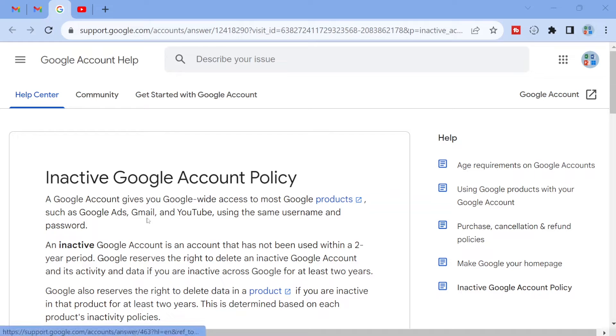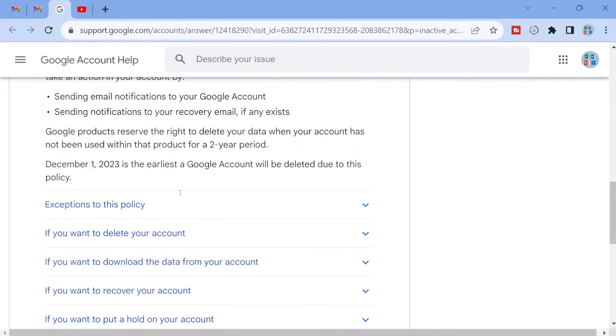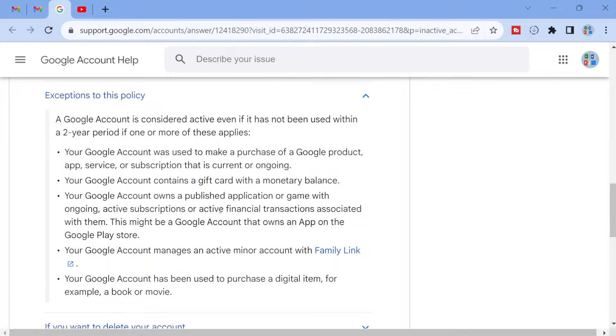If you look at this inactive Google account policy page — link is in the video description — you can see that Google says it would delete your account if you don't use it within two years. If you scroll down towards the middle area, you can see there are exceptions to this policy. If you do any of these things, your account will be kept past the two years inactivity period.